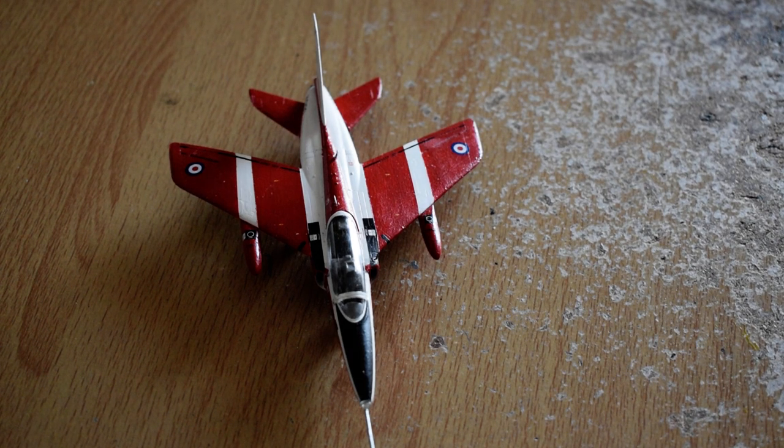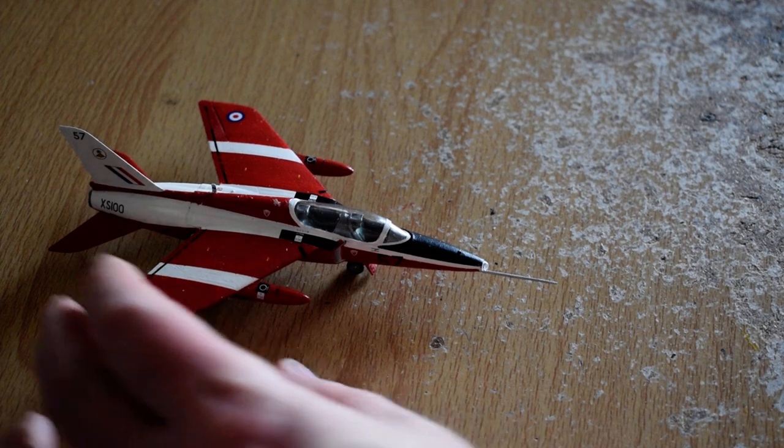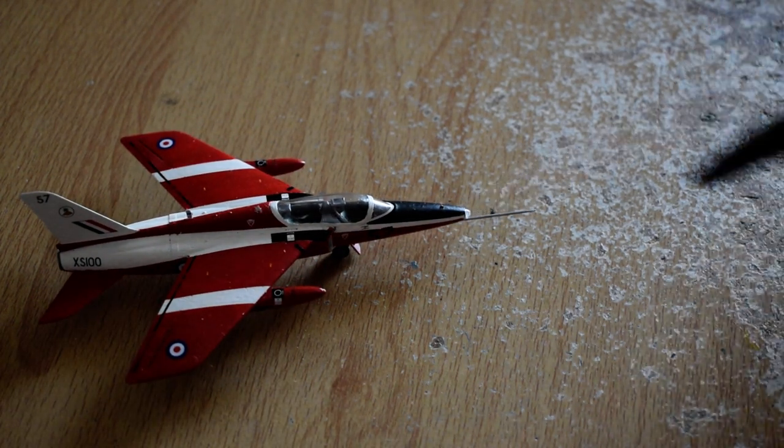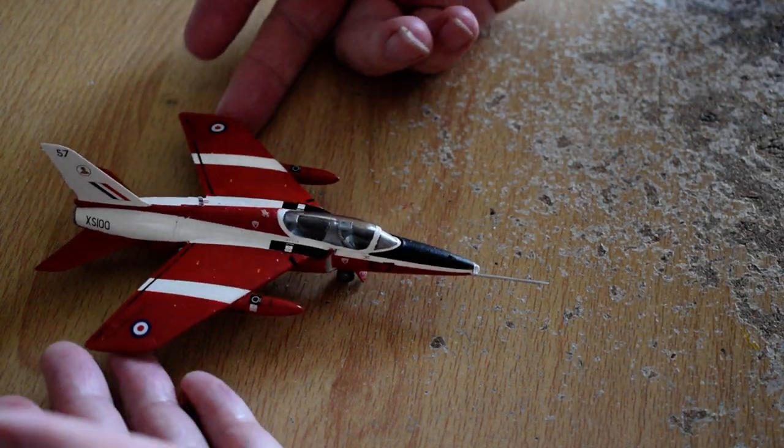Let's not be too negative about it. The light in the front, put on with some white glue, sparkles quite well. I'm really pleased with that.